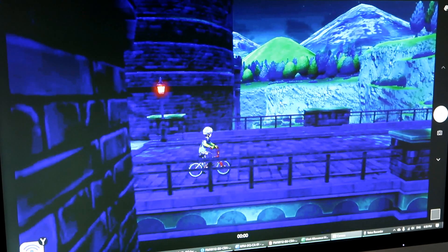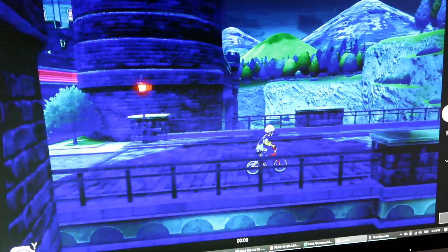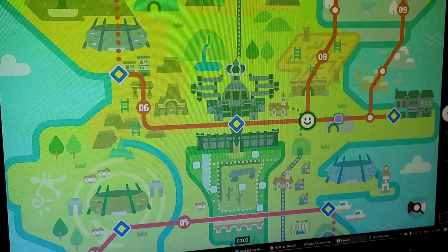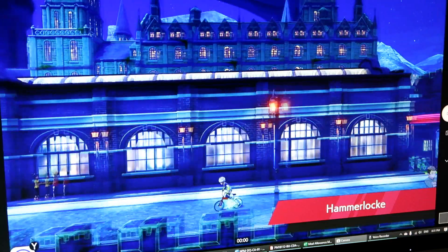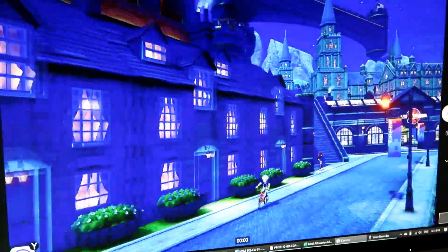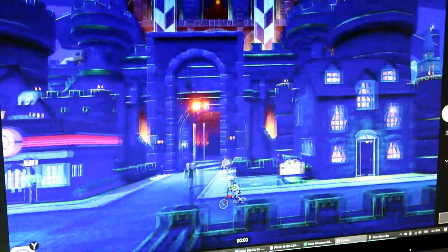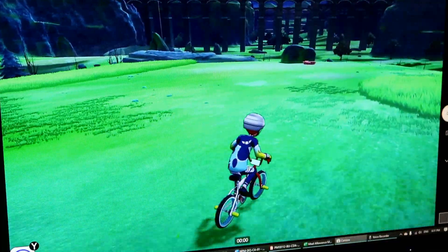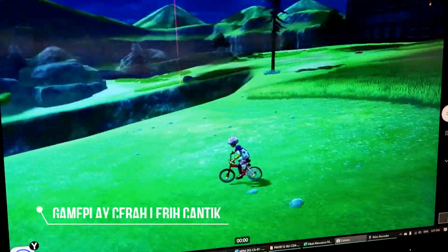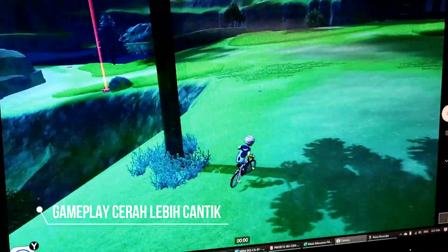Kalau korang tengok gameplay dia, warna dia ada pelik sedikit lah. Tapi pada aku tak teruk sangat. Bila di kawasan yang gelap, detail dia tak secantik macam kalau korang main directly on screen. Kalau dia pergi kat tempat cerah sikit macam ni, dia lebih detail lah. Nampak memang cantik lah.